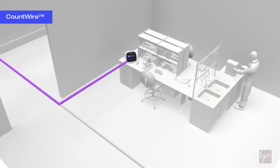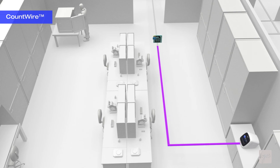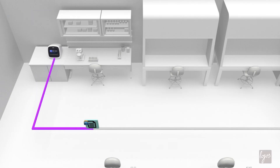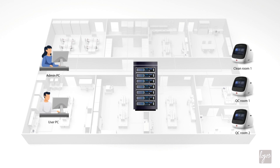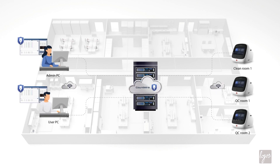The innovative Countwire software delivers data security and user accessibility management, which is compliant with 21 CFR Part 11 and GMP requirements. The Countwire package enables remote data access and management for multiple LUNA FX7s connected to your network.